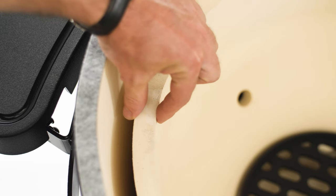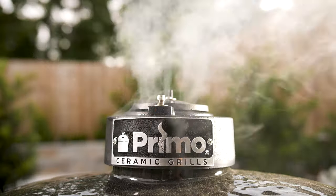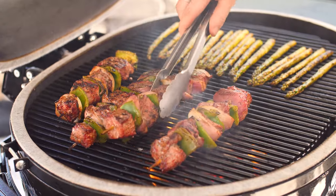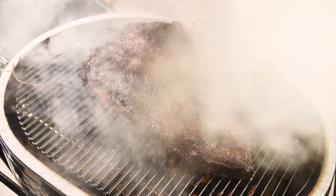Kamado grills, on the other hand, are usually made out of thick ceramic or a thick layer of metal, giving this style of cookers superior insulation. Kamados are designed for decreased airflow, which adds to their fuel efficiency. A kamado style grill can easily cruise at smoking temps for 10 plus hours without having to refuel.